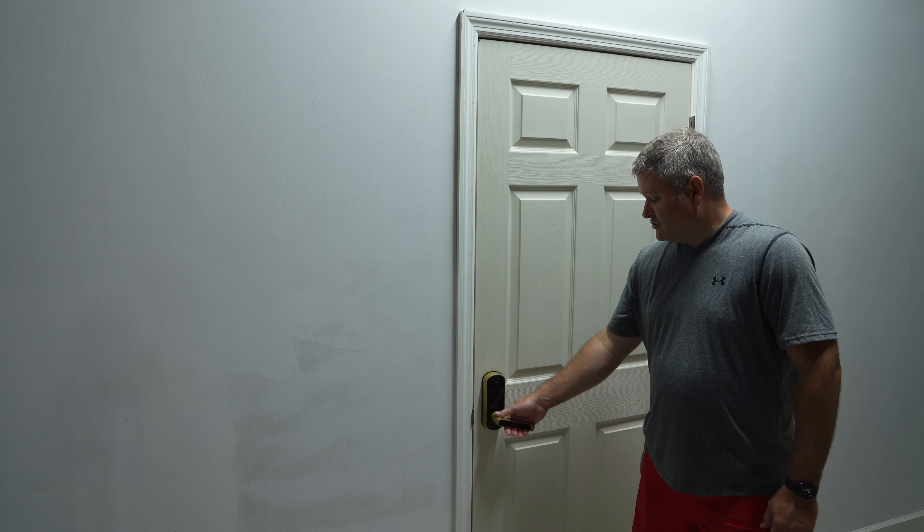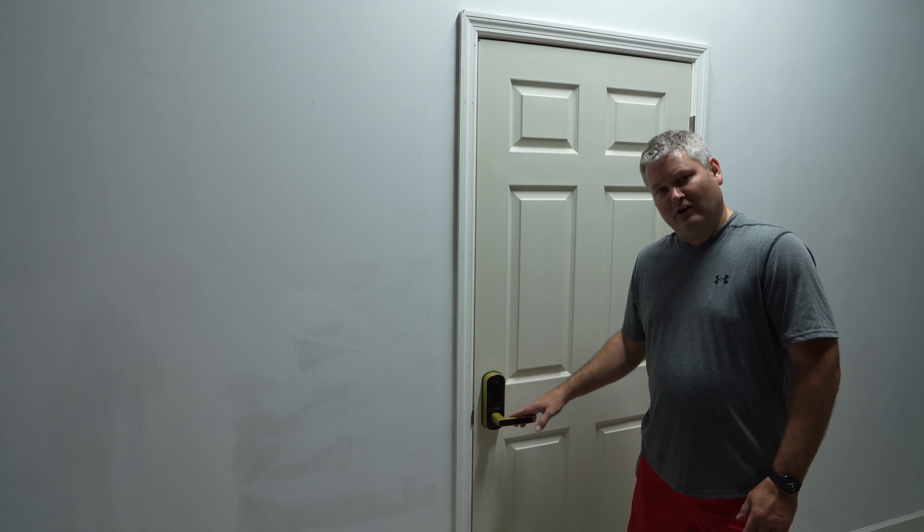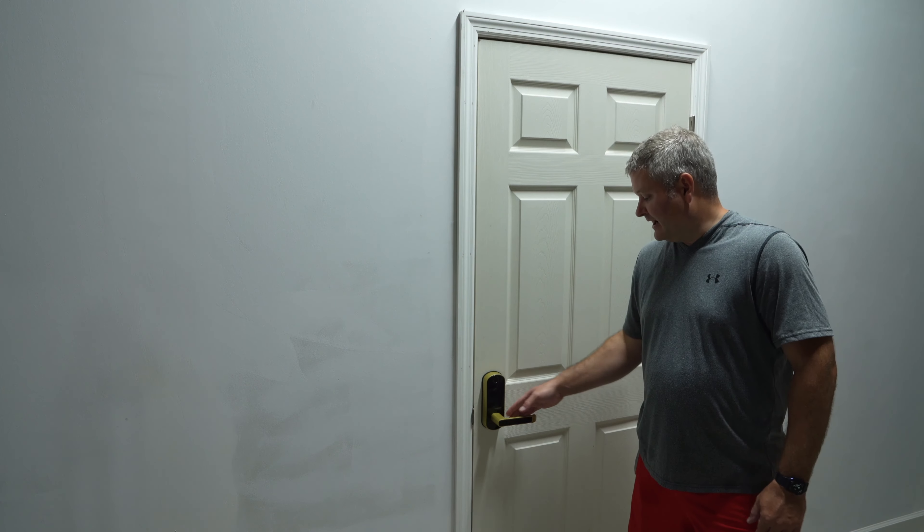For installation, watch my installation video and don't make the mistake that I made — it was a self-inflicted challenge but I was able to get through it. The build quality of this is great, and we're going to go through it in this video. You can get a variety of different colors — I went with gold — and you can expand this video's description and click the link there to find the various options online.